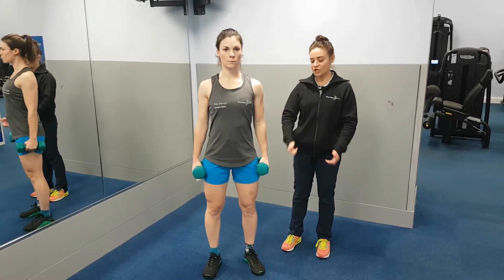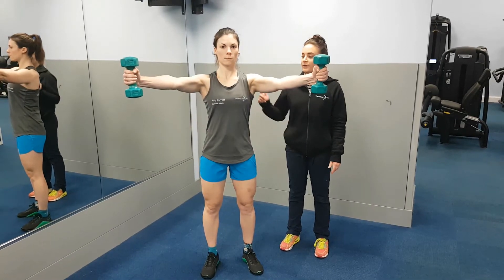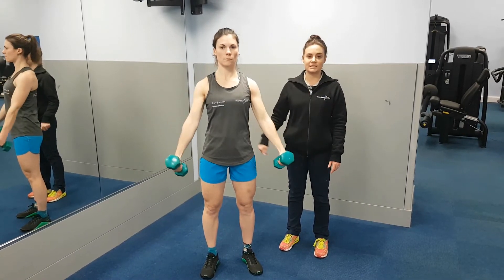Here we have your scaptions. You're going to set your shoulder, lift the shoulder up, push it backwards and put it into your back pocket. You're then going to lift the arms at about a 45 degree angle off neutral and return back down to the starting position.